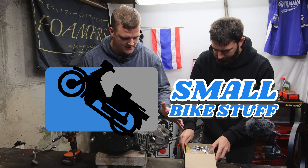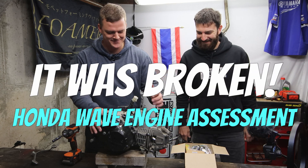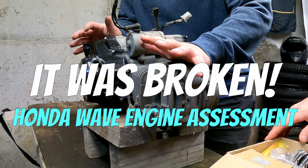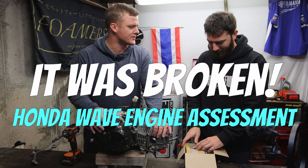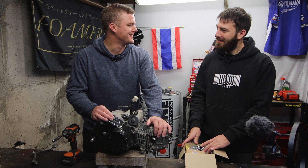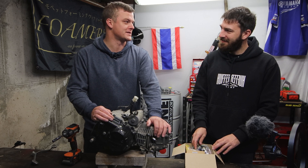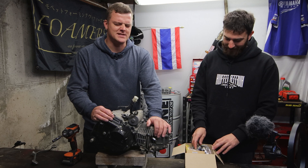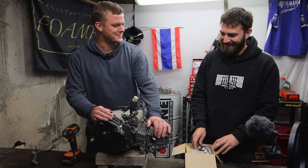Welcome to this episode of Small Bike Stuff. Kaz is here to help with this engine rebuild. The reason we've got Kaz here is because I don't have a really good success rate with engine rebuilds. I've built about three two-strokes and all of them seized. By 'built' I mean I took the head off, took the barrel off, put a new piston on, and sometimes snapped the rings at the point of installation. I didn't even finish the build sometimes.